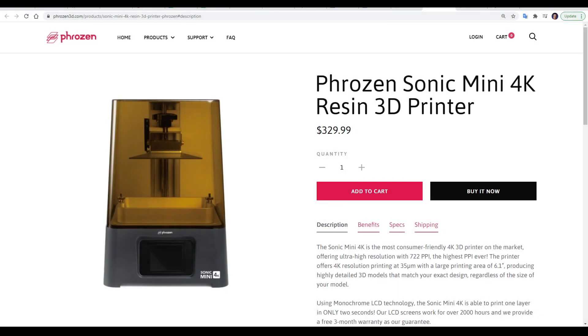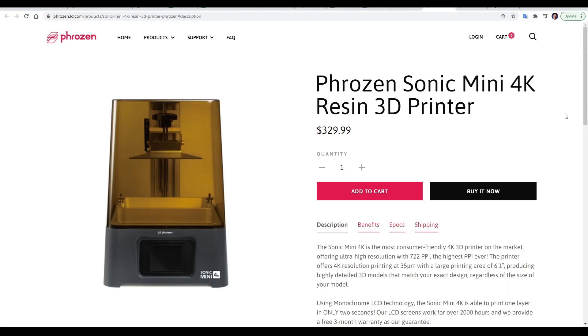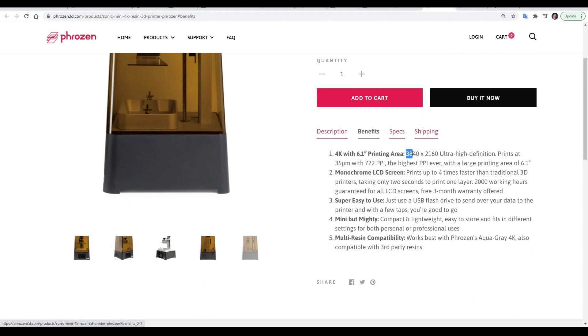The Frozen Sonic Mini 4K is an updated version of the previous model, the Frozen Sonic Mini, which sold for $200. This updated version has an increased price of $330. It's also available in Australia from 3D Printers Online, and my review machine has been provided free of charge from this company. The big change is the 4K resolution — that's 3840 by 2160 — the same 4K resolution as you'll find on high-end TVs and monitors.